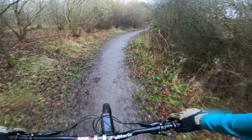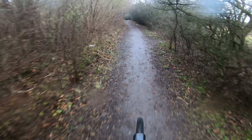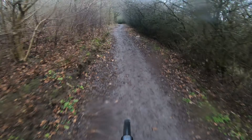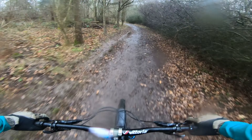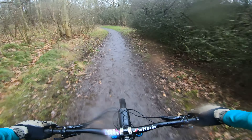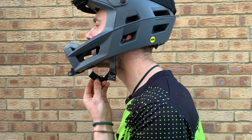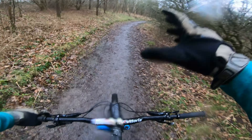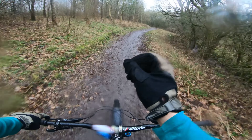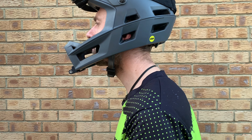The chin strap buckle on this helmet is a Fidlock buckle, which is a magnetic buckle. This is my first helmet with a Fidlock buckle and to be honest, at first I was a little bit concerned it was going to stick itself together the wrong way around and not be secure. This is possible but in reality it just doesn't happen. The helmet has snapped itself together nice and securely every single time. It's super easy to do up — you can take it off and put it on with just one hand.